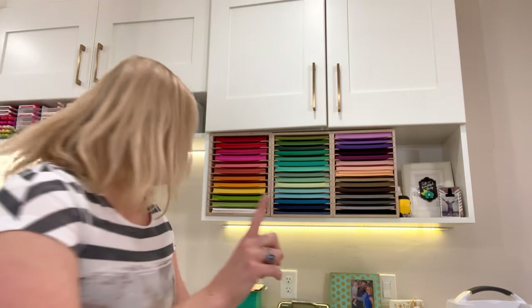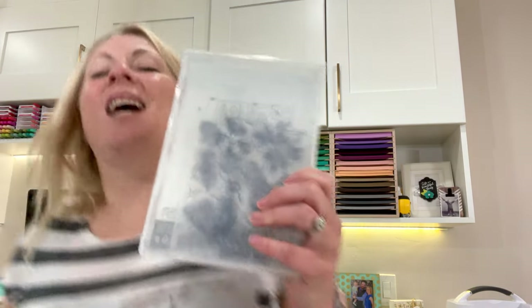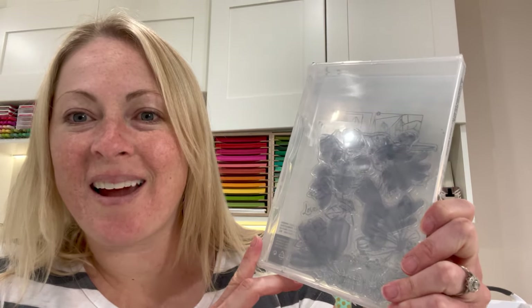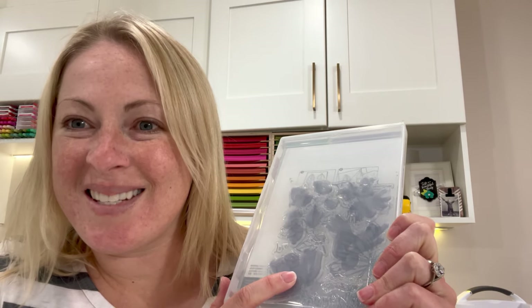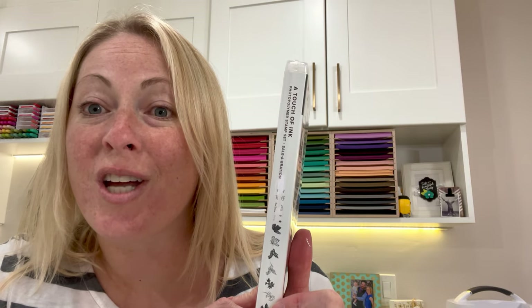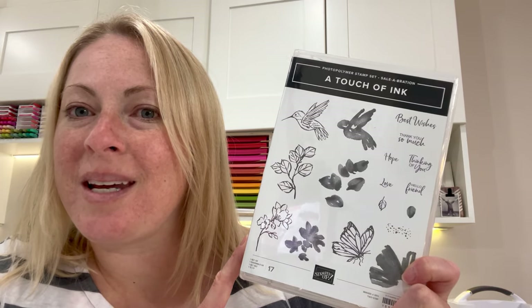It used to be that when you turned it around, you could see through. Let me show you how it used to be. This is how we used to have our photopolymer see-through stamps. There's a little sleeve inside of this case — it's a DVD case from Stampin' Up! You can read this is 'A Touch of Ink.' Now this is a retired stamp set, just to show you how they used to be.